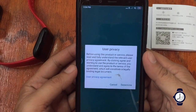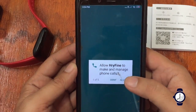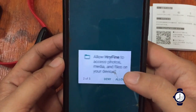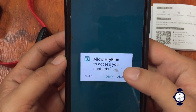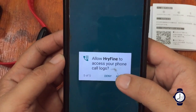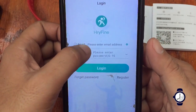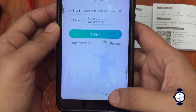For the user privacy prompt, let's accept and allow HRY Fine to make and manage phone calls, access photos, media, and files on your device, as well as contacts, view SMS messages, and access your phone call logs. We are then asked to register.